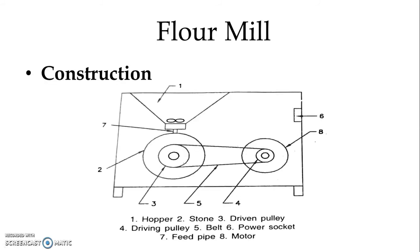In the figure we can see the schematic diagram of the flour mill. Number one is the hopper — in the hopper we can pour the grains. Number two is the stone — one stone is fixed and one is moving, and the grains fall between the stones and get crushed.